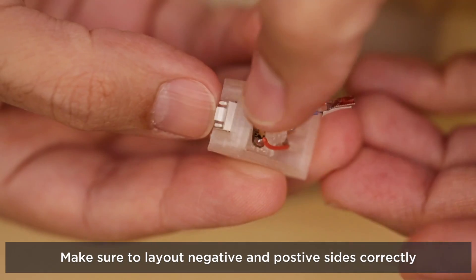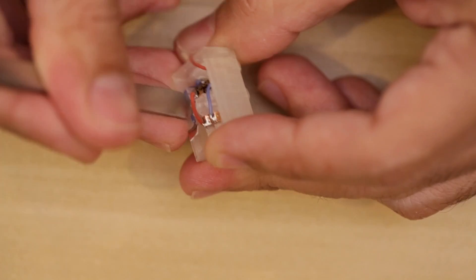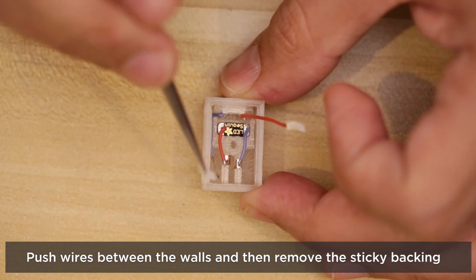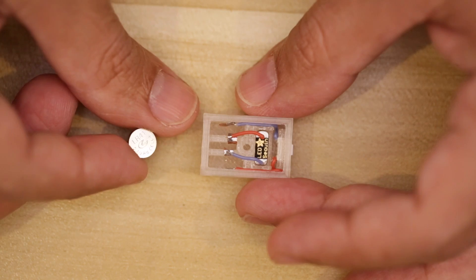Insert the wires from the button through the opening on the outside of the brick and press it down until it snaps into place. Now we can position the copper foil tape so the positive and negative wires follow our circuit diagram, then peel the backing off from the copper foil tape and stick them to the inner lining of the brick. Next we can insert the coin cell batteries.